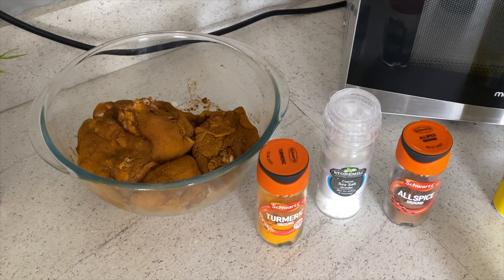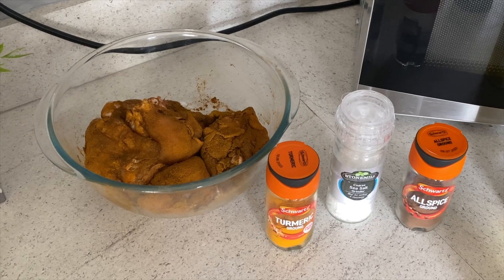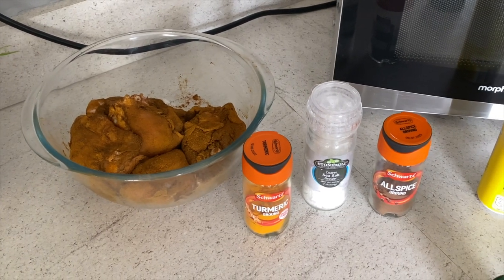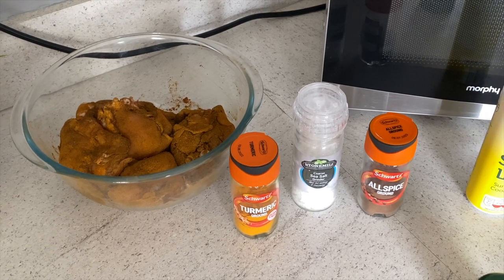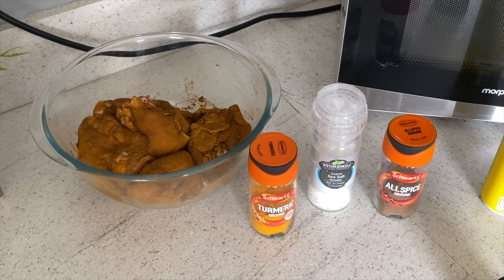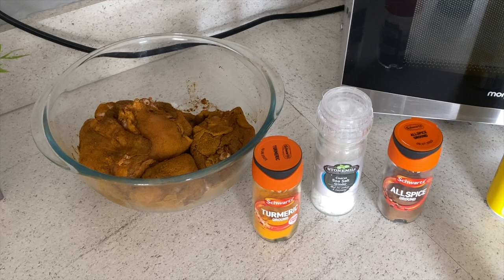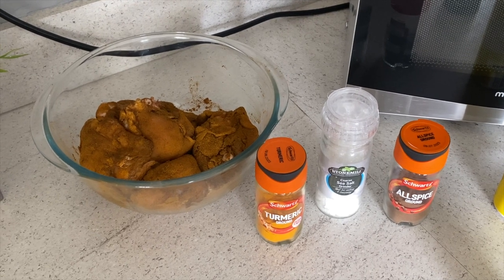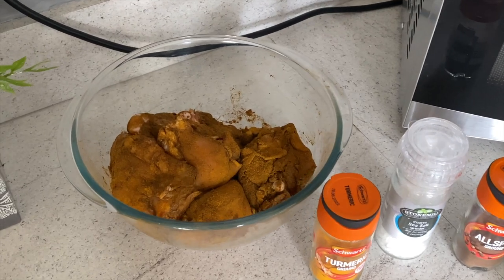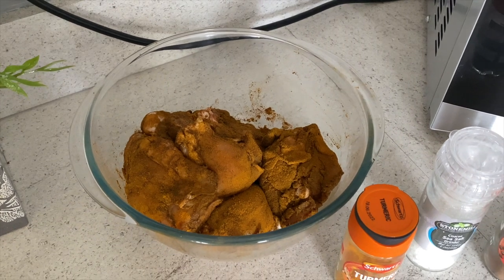We're making orzo chicken. First thing you need to do is skin the chicken — just pull the chicken skins off. Once you've done that, put two and a half tablespoons of allspice in a bowl, one half tablespoon of turmeric, and approximately one level teaspoon of salt, and mix it up. Then mix the chicken into the mixture and let it settle for 10 minutes.